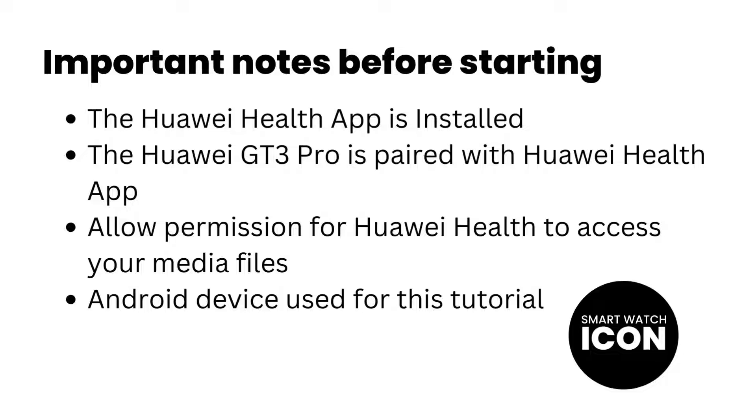So here are some important notes about the tutorial. You can pause the video and have a read, otherwise let's move on to why this tutorial would matter to you.